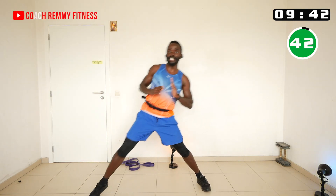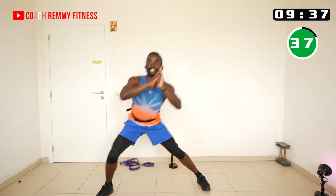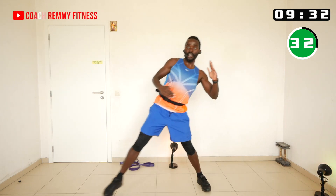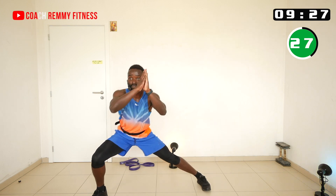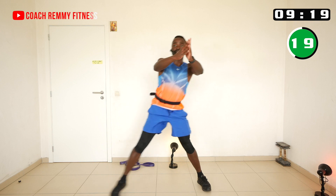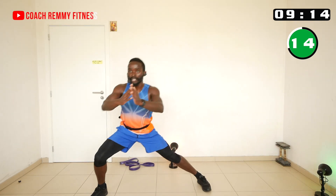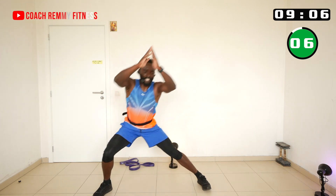Each time I step to the side we do a side lunge or side squat. We stay on one side and the next round goes to the other side. Notice this opposite leg stays straight, and I use my arms to counterbalance. The side lunge opens up the hip and stretches the inside of the leg.